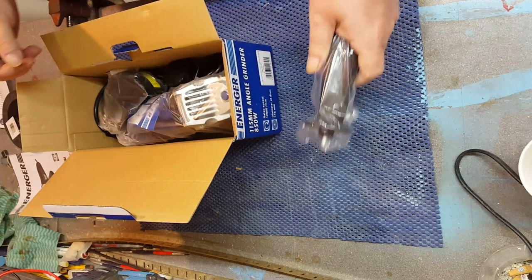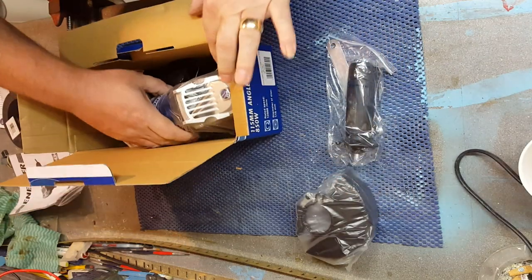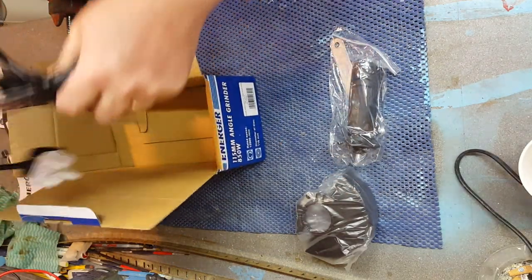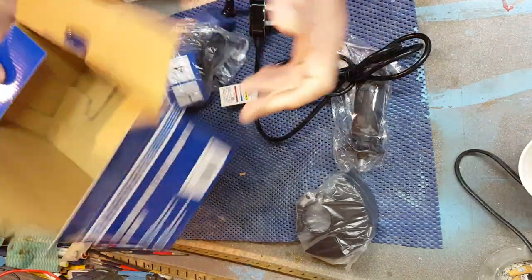Spanner and a handle. One guard. Two guards. And a cable. I'll file that for later use.